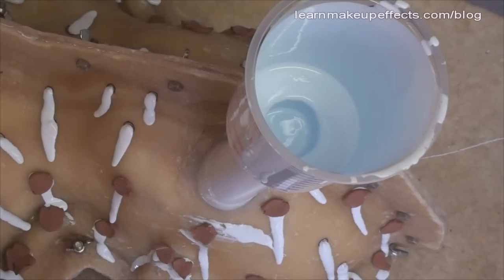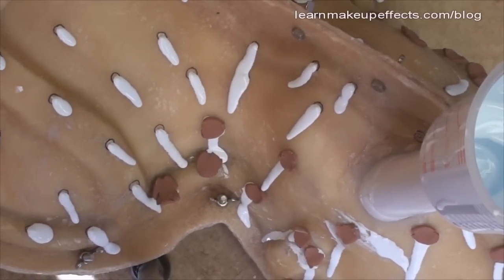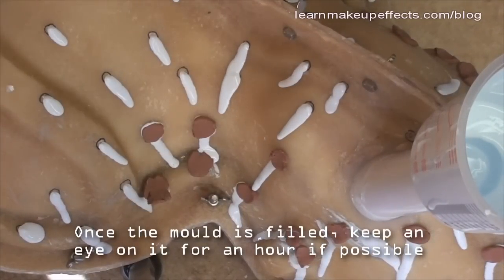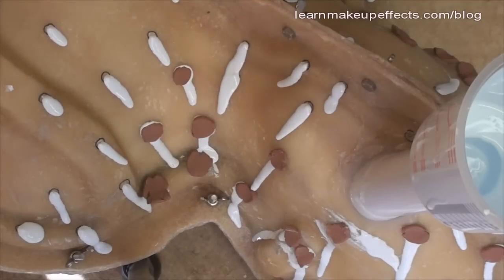All the silicone is now in. I'll keep an eye on the mold for an hour or two to make sure nothing is leaking, and once I'm happy the silicone level in the cup isn't dropping anymore, I'll leave it overnight to cure.